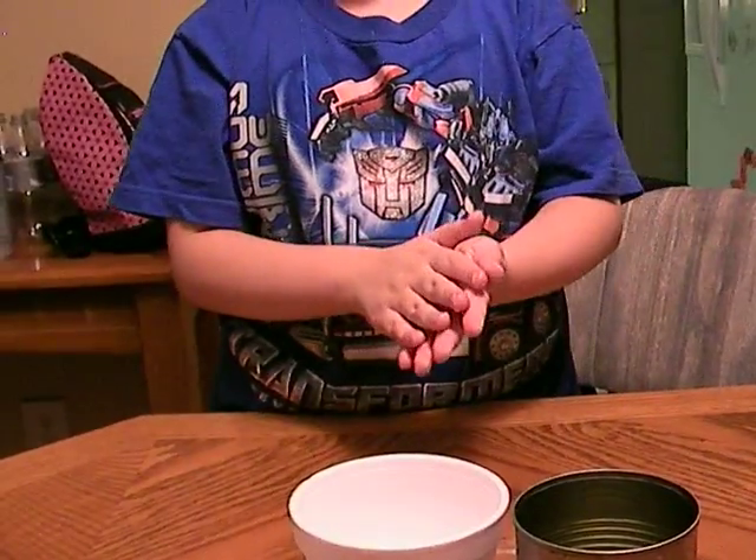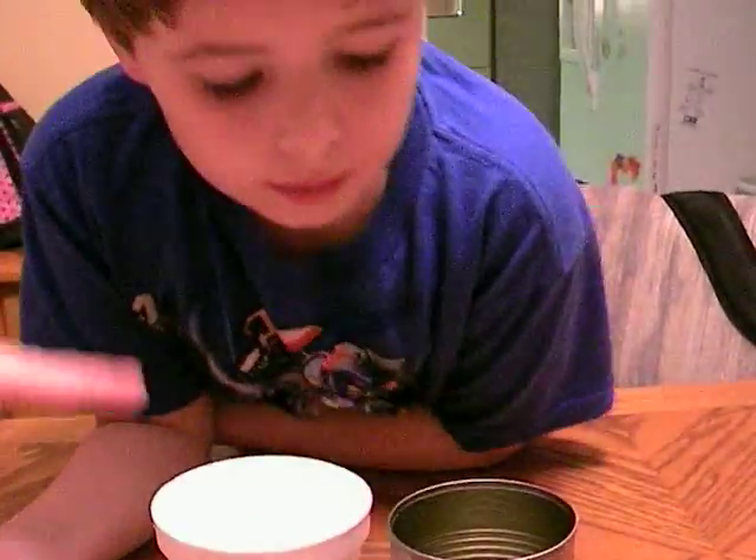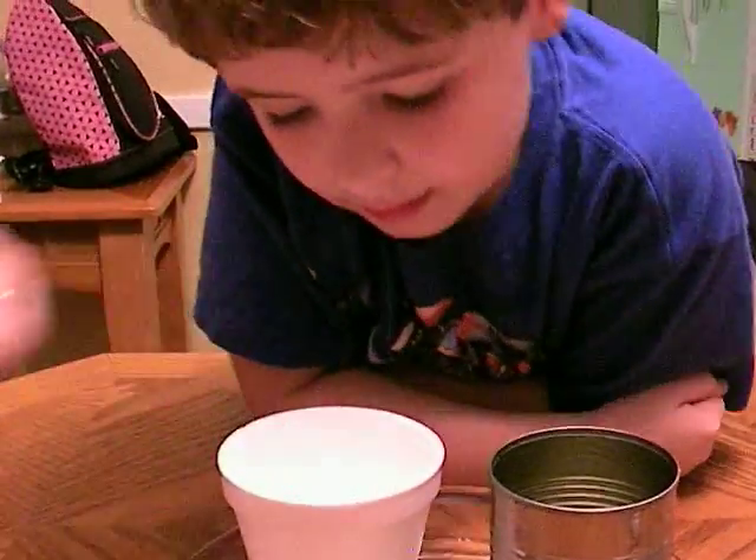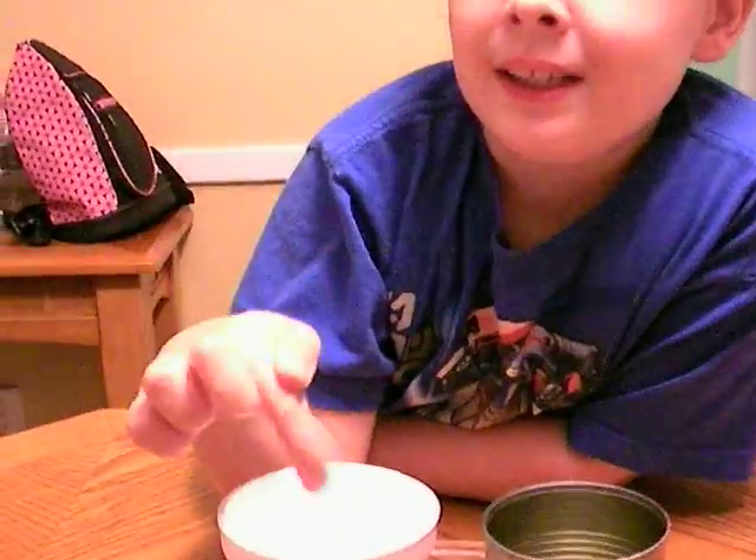Why don't you pull the ice cube out of the styrofoam cup and show everybody that it's not melting. Ta-da! See? Now put it back in the cup. So tell everybody at home, this experiment teaches about conduction. The can conducts heat energy better than the styrofoam cup, because the cup is an insulator. Bye, guys! Because it's not magic — it's science!